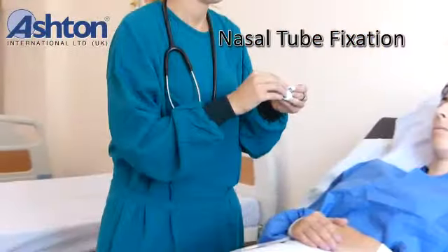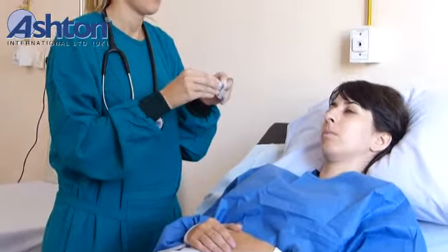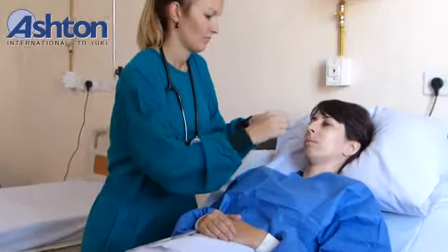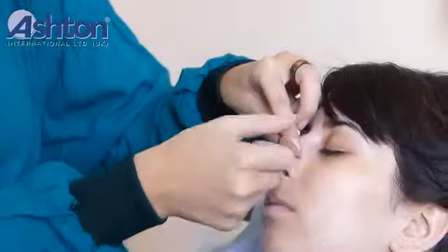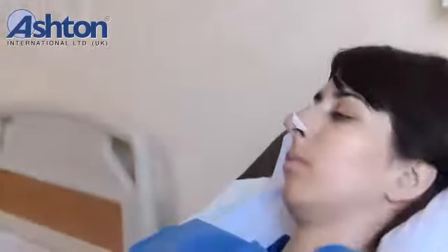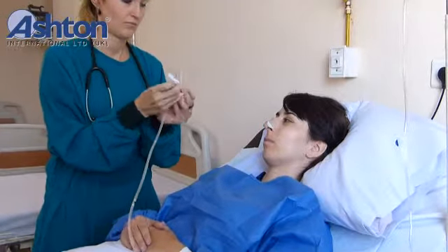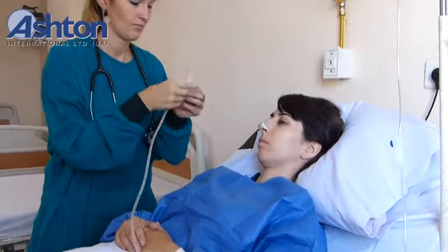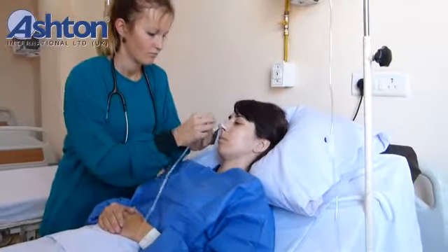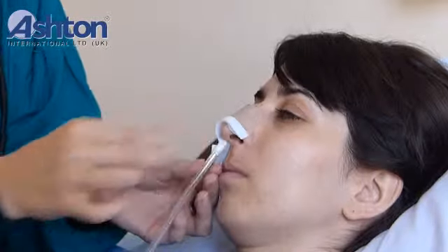Nasal tube fixation. Peel off the device from the liner. And simply fix it with convenience.